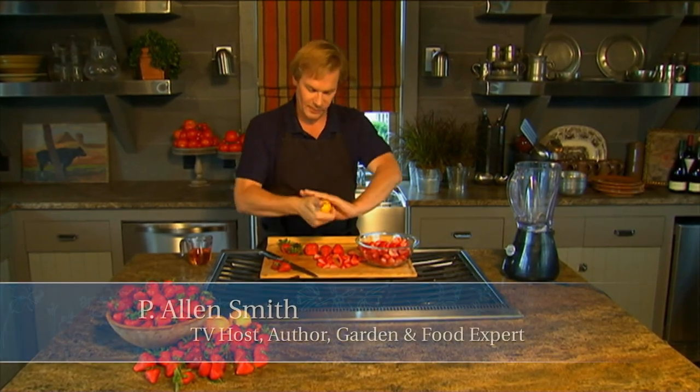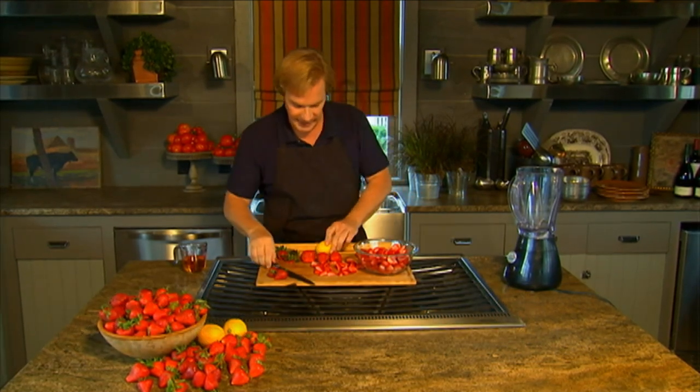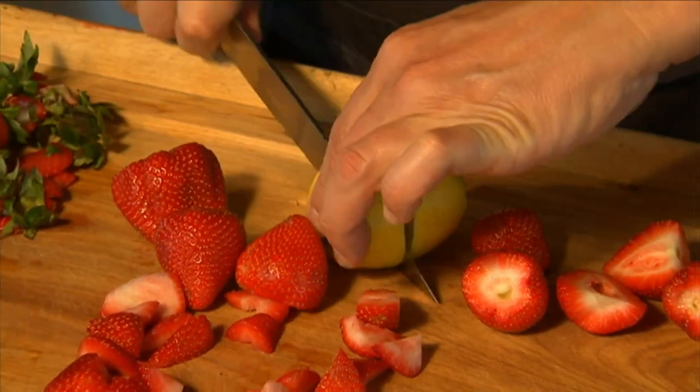Now how about a delicious dessert, which would be perfect for an alfresco meal, particularly during the summer, because it's so cool and sweet. This is a strawberry sorbetto. Sorbetto is just Italian for sorbet, and it is so simple.